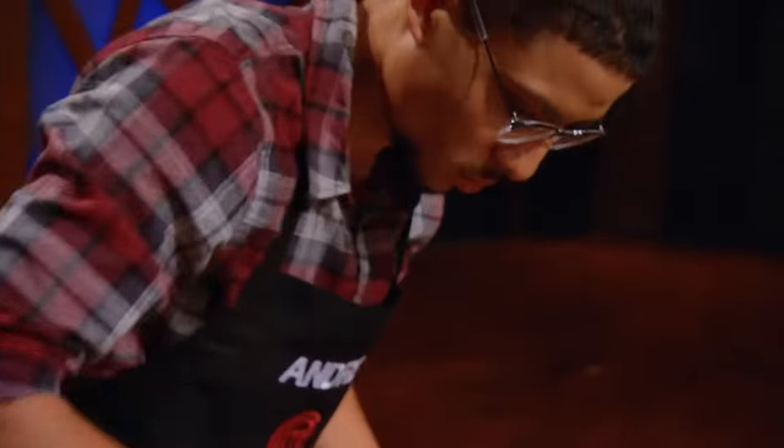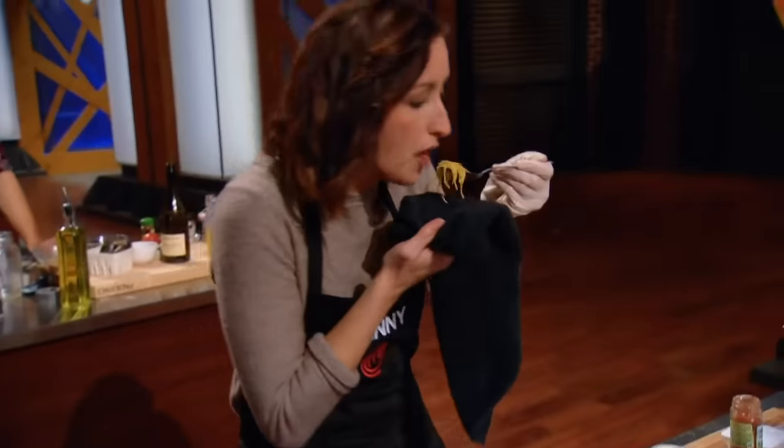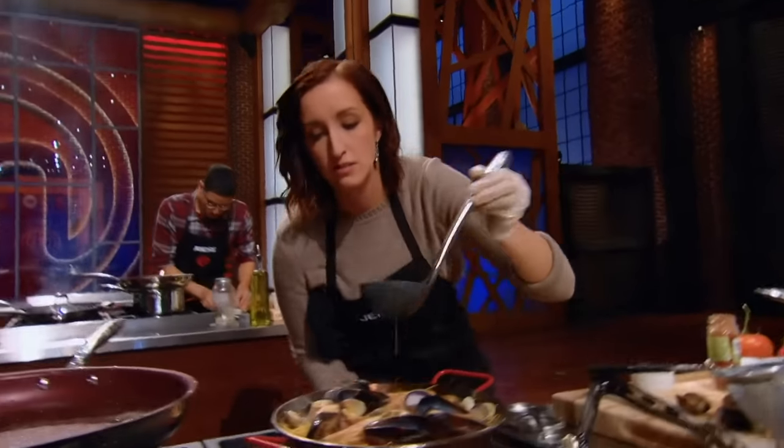One minute — you have 60 seconds. I want perfect fideuà. Looks good, you guys. My hands are moving before my brain. I just hope that I'm not forgetting anything. Watch the clock. I'm worried about the texture and flavor of the noodles in this dish. Right to the end, guys. You got this.